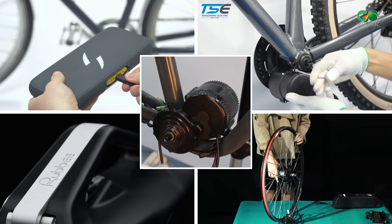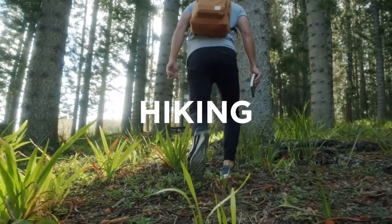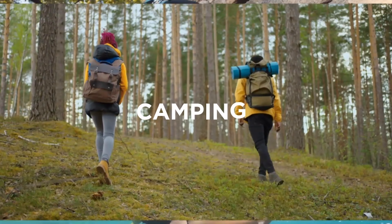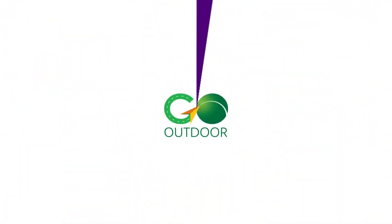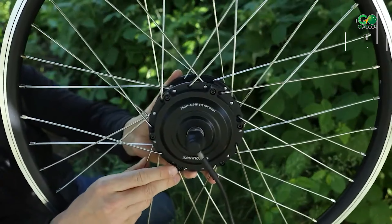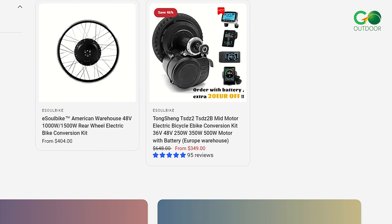In today's video we are going to talk about the 5 best e-bike conversion kits. Starting the list with the E-Solebike conversion kit — these kits are priced at only half or a third of other products on the market, thanks to their direct selling approach.